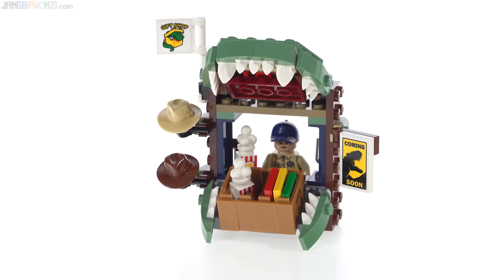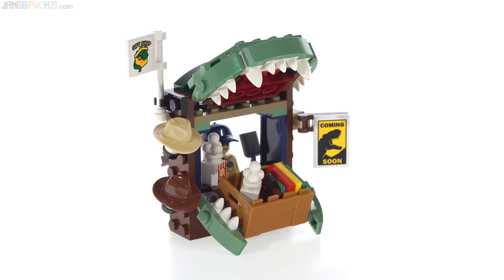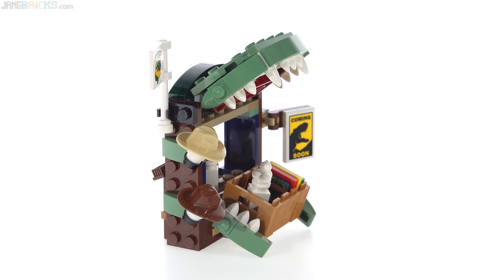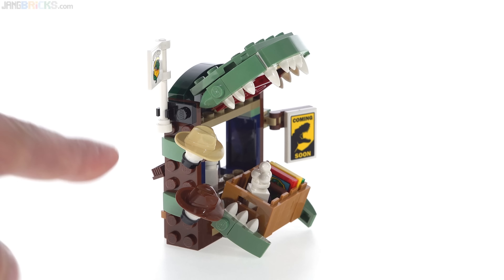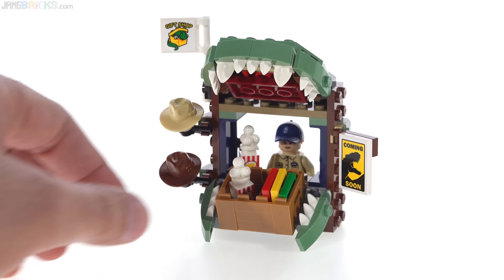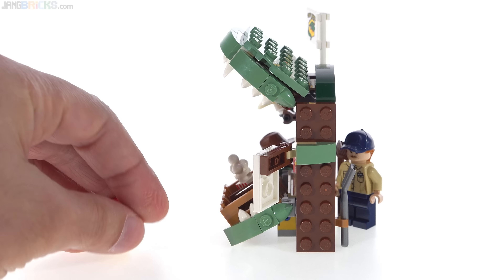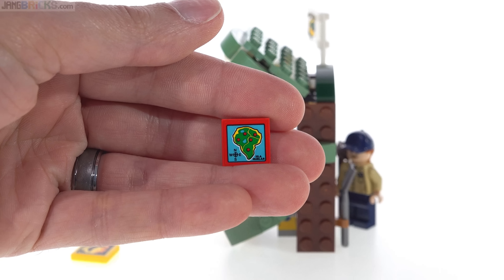You can't even turn the head from side to side. The small gift shop stand has a lot of character with the suggestion of a huge dinosaur jaw that's open there. It has some nice building techniques to put that together. You can see a little bit of building on the side, even around just the frame of the thing. You can buy a couple of hats there, you can buy some popcorn — they have two of the printed popcorn base piece. And there are also some prints or booklets.